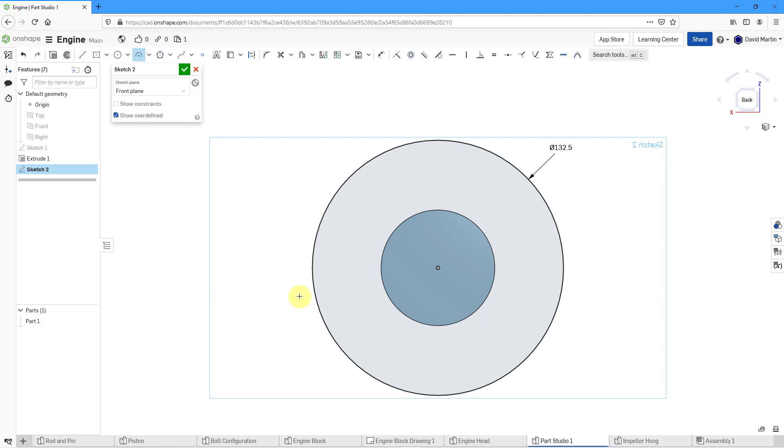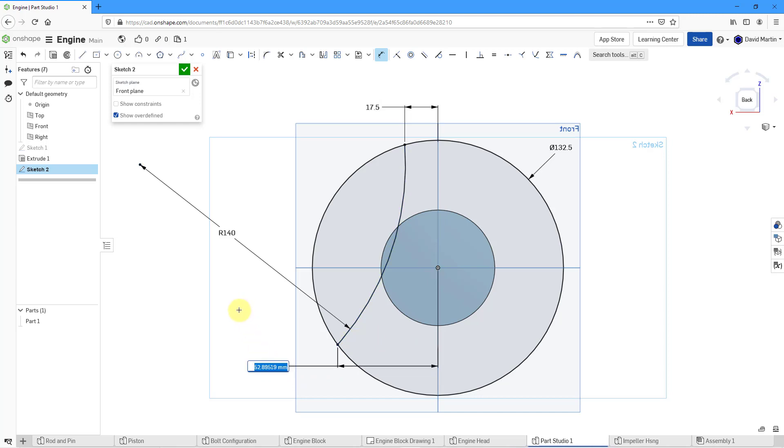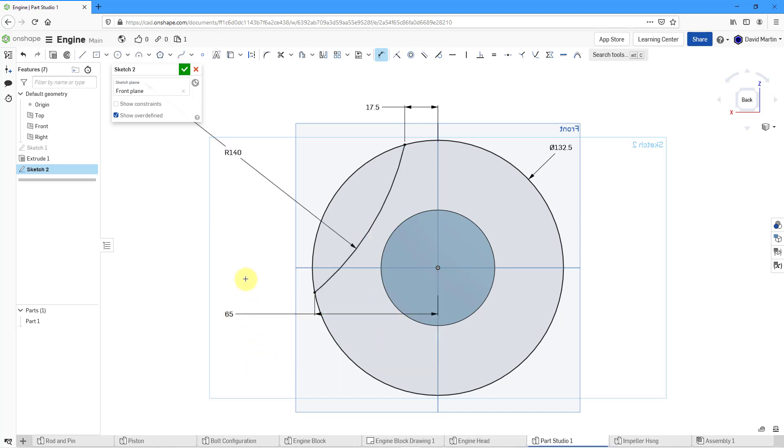Let's create a three-point arc going from here to there and about over here. Let's now dimension this arc — it's going to have a radius of 140. I turned off my planes, so let's hit the keyboard shortcut P to bring back the planes. Now I can dimension from here to here — this is going to be a distance of 17.5. And from this point to over here, this is going to be a distance of 65. That looks good. Now let's hit Escape to get out of dimensioning.